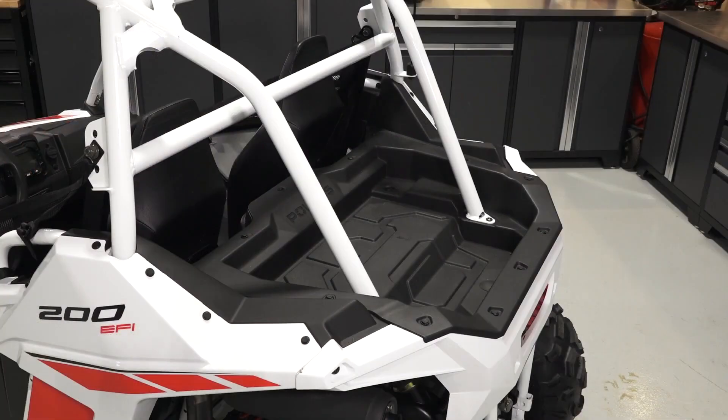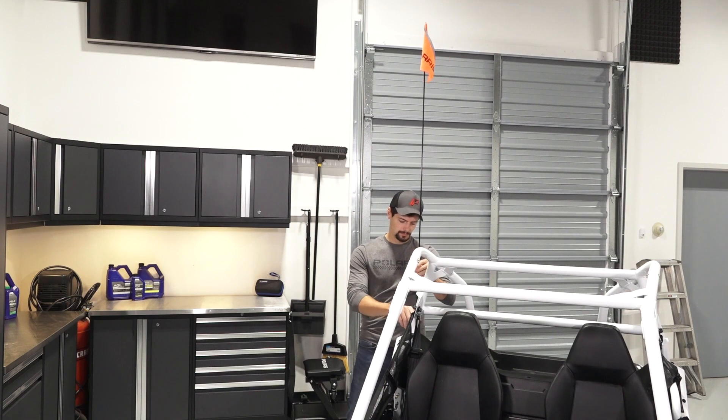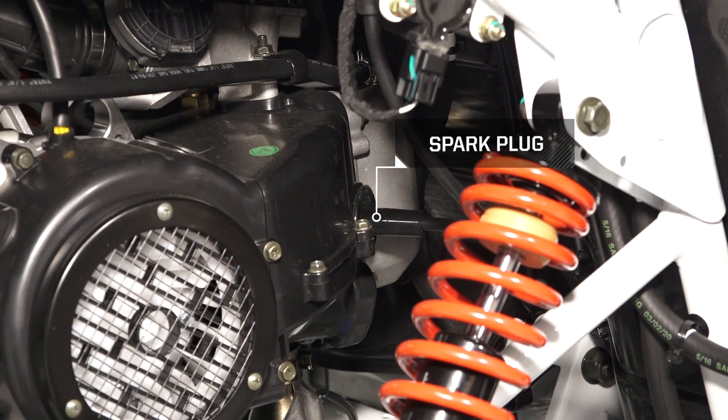In the rear of the vehicle, you will find the cargo box and the safety flag. Below the cargo box, you will find the air filter, oil dipstick, spark plug, and the oil filter.